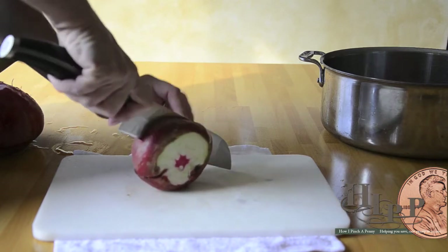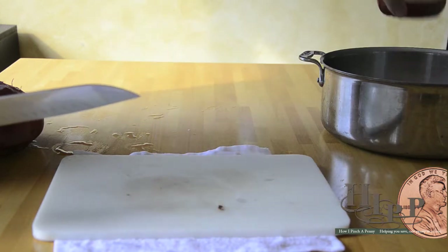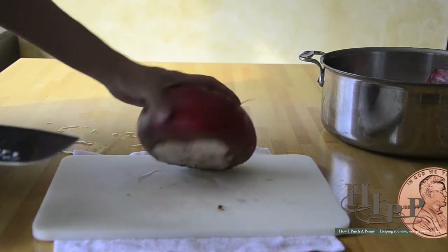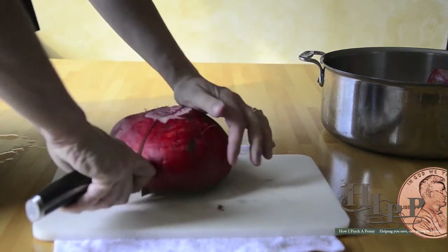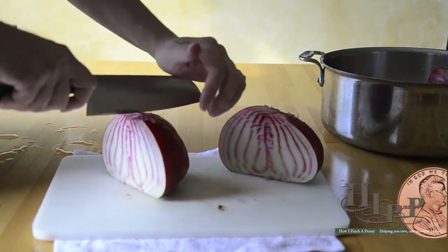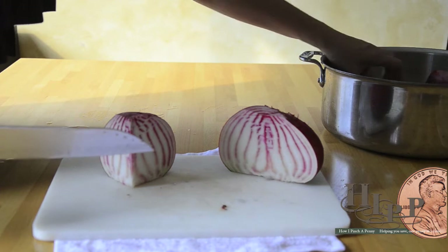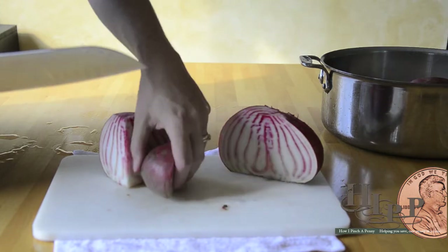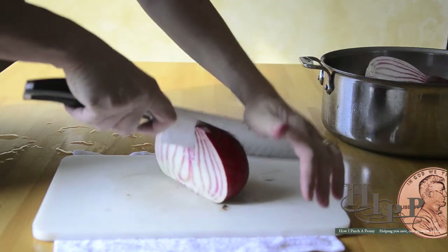I want to show you this — it's a colored beet with different colors on the inside. I've used dark beets and this year we did multicolored beets. Look how big this one is — we're going to cut him into some pieces. I'm leaving the skins on because when they come out, the skins just peel right off. Look how pretty that is.